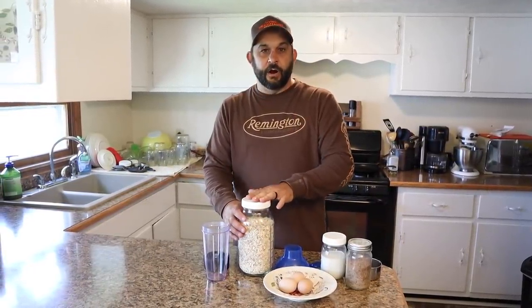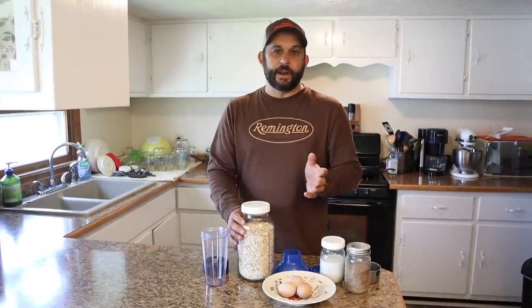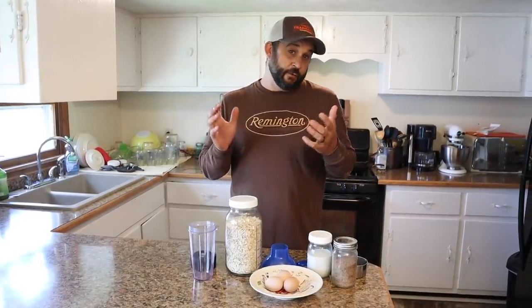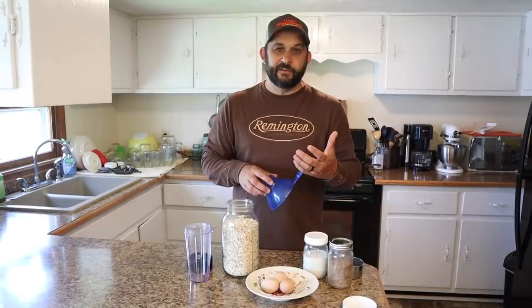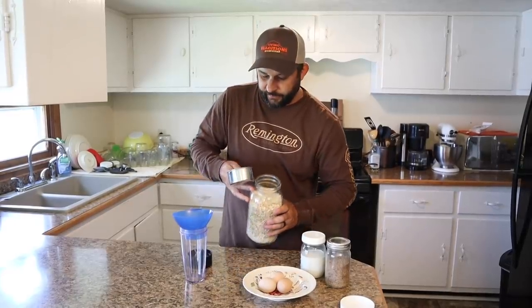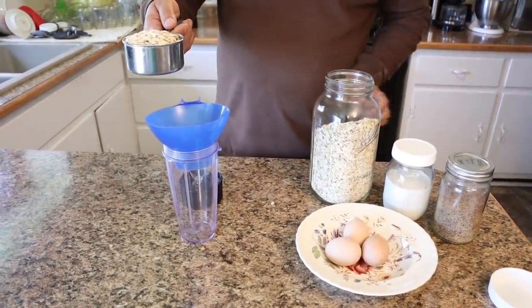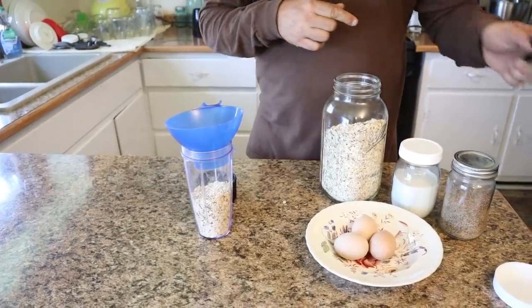The first ingredient that we're going to use are oats. On our homestead, we use organic oats that we buy in bulk from Azure Standard. If you're not familiar with that company, they allow you to buy in bulk and they deliver all over the country — you just pick up at a certain spot near your town. You can get really good prices on organic food. We'll leave a link in the description. Especially for people who are rural like us, where there's not a lot of health food stores around, this is a way to buy bulk organic items at a reasonable price. We're going to start with one cup of oats into the blender.